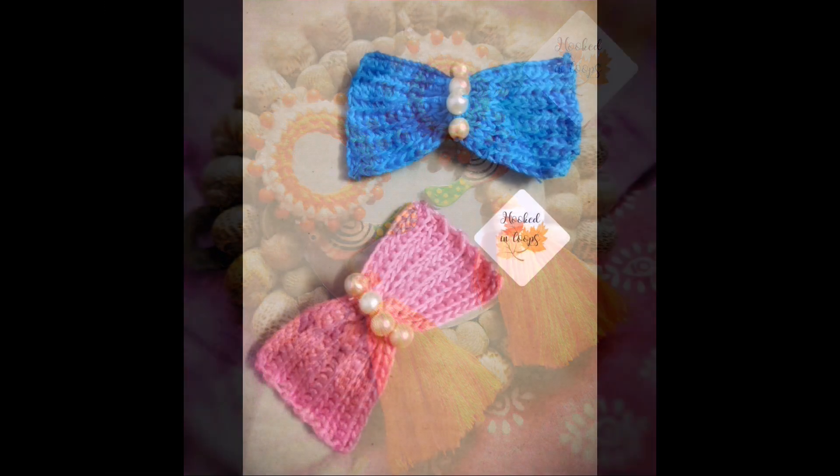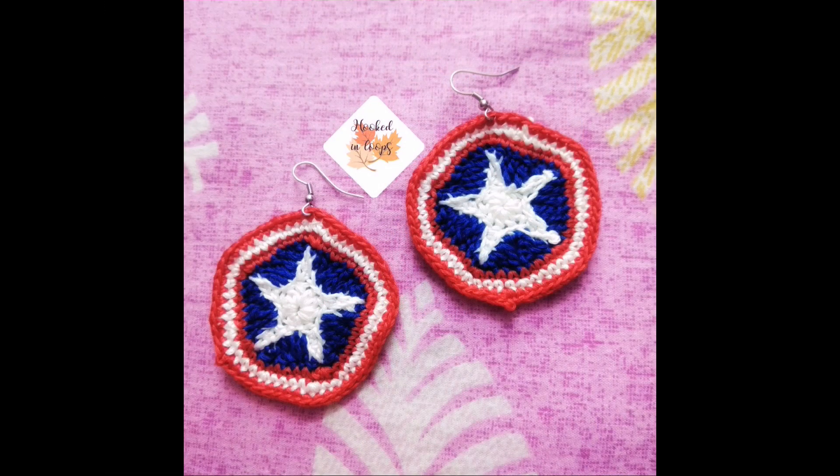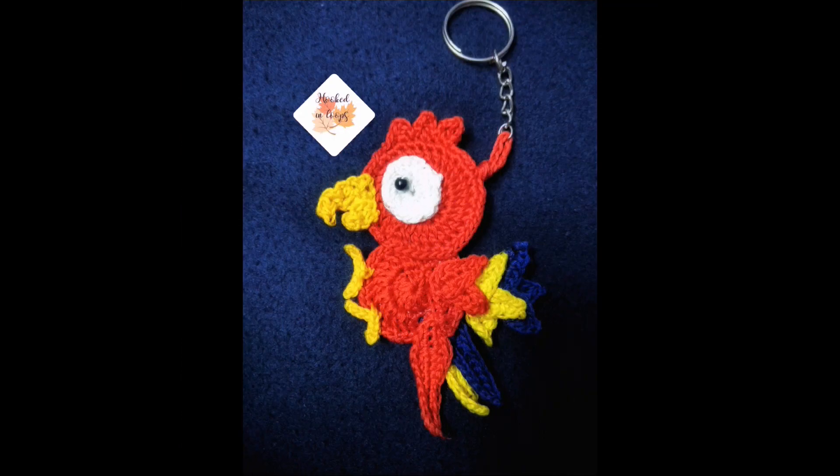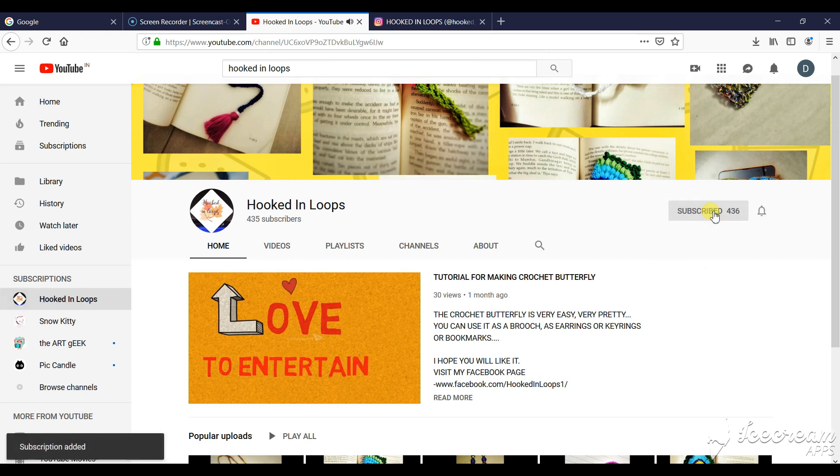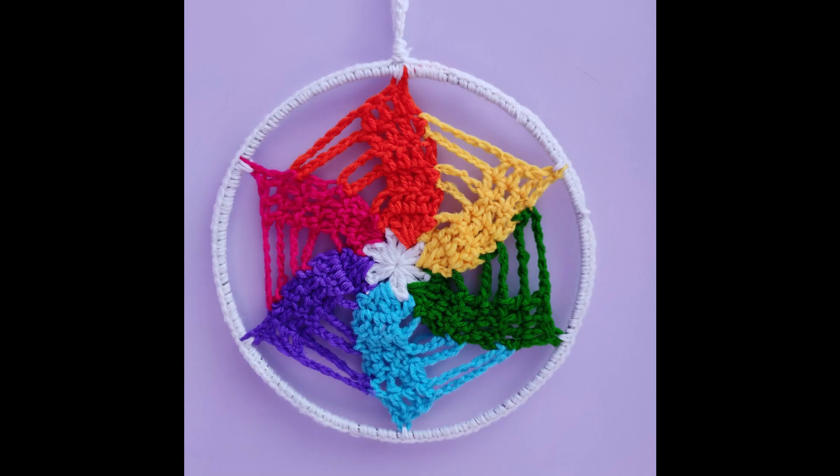Hello my dear friends, welcome to my channel Hooked in Loops. If you have still not subscribed to my channel then please hit the subscribe button, and for getting updates of new videos please click the bell icon. Today I will show you how to make this beautiful crochet dreamcatcher mandala.